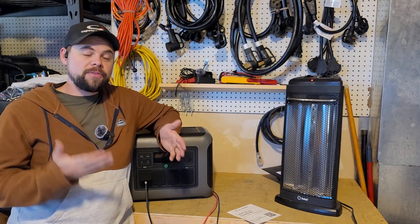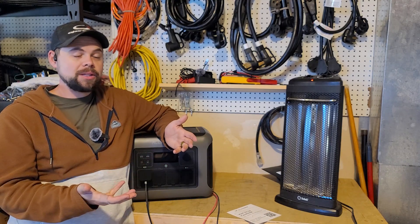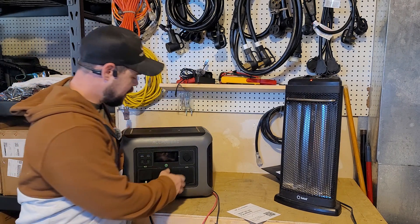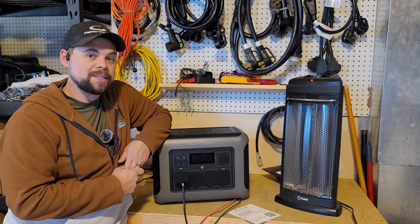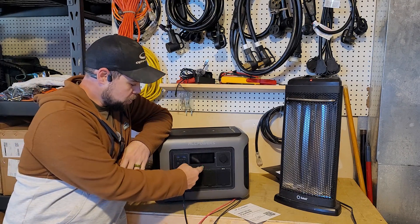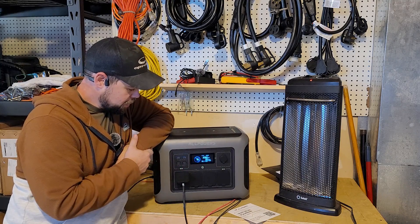It is lithium iron phosphate, which means it's going to last 3,500 cycles — so realistically 10 to 20 years before you're worrying about any battery issues. One thing I noticed is the screen does turn off and I prefer screens to always stay on. That may be something that can be edited in the app. All I do is click the power button and I can see we're getting our input — everything's still good.